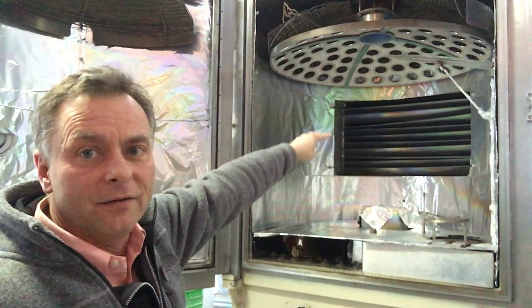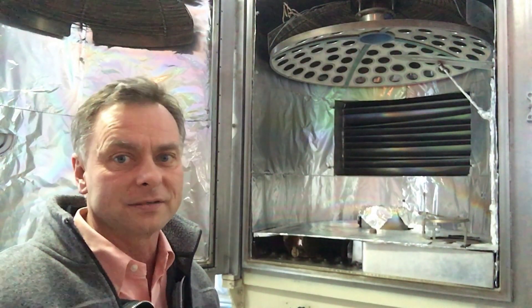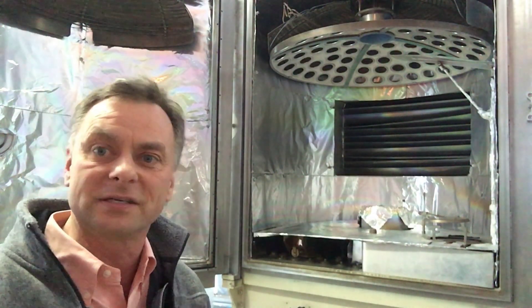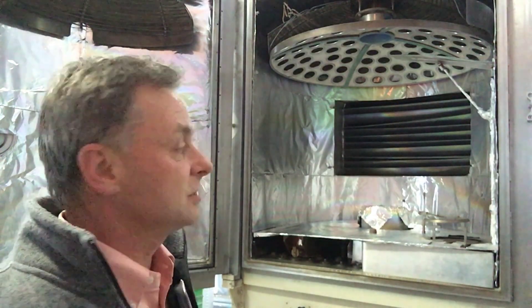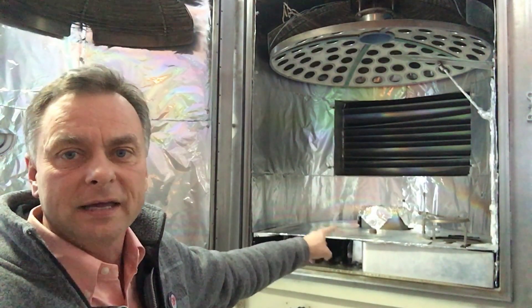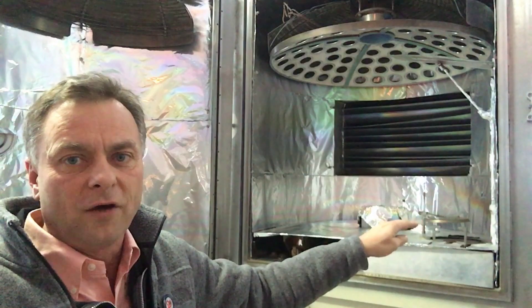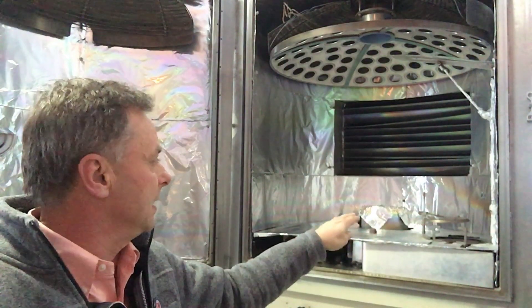You'll see behind there there's a vent. This vent right here allows for the vacuum suction within that chamber, because everything has to be done within a chamber of vacuum.